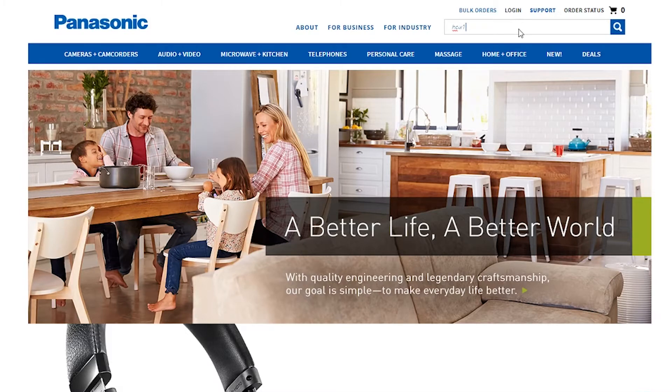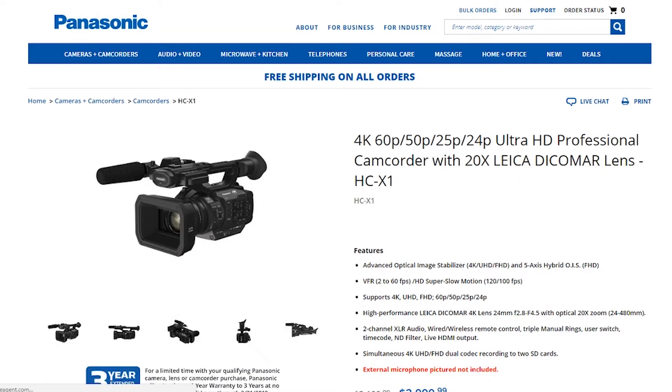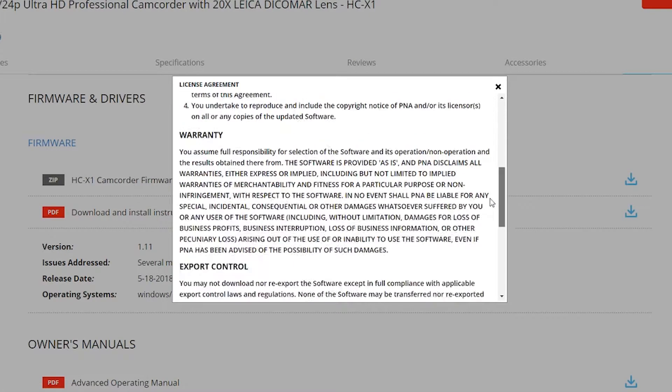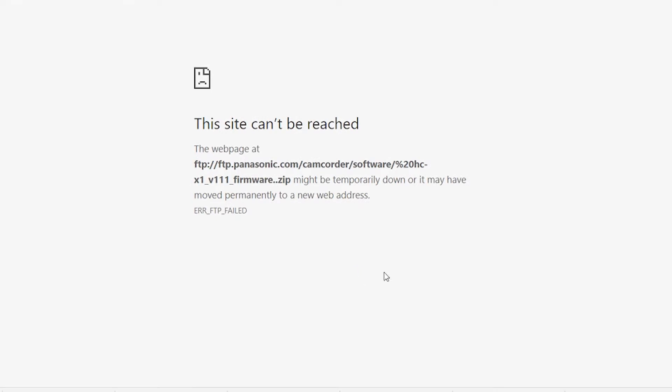I'm not sure if it matters but I'm in the United States so I went to shop.panasonic.com. I found the HCX1 camera, scrolled down and clicked on support and that took me to the firmware update. I clicked on that, agreed to the terms and hit download. Hopefully that should initiate your download, but I had an issue.